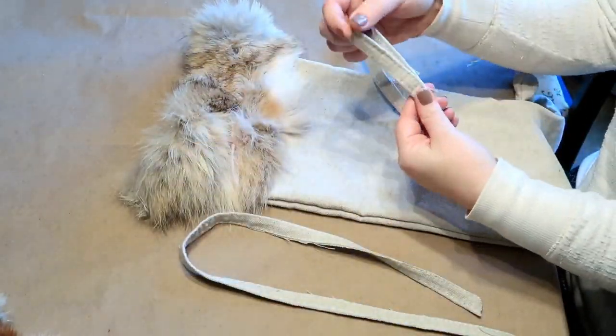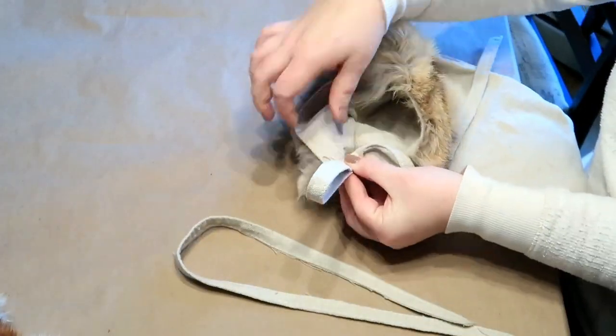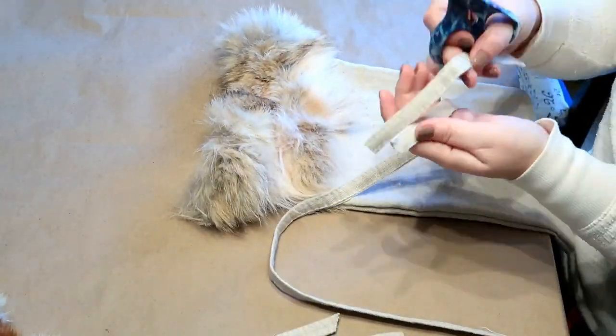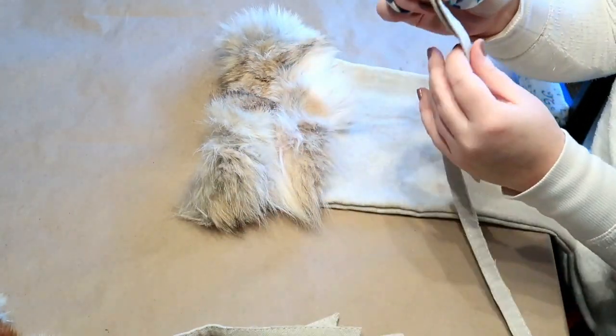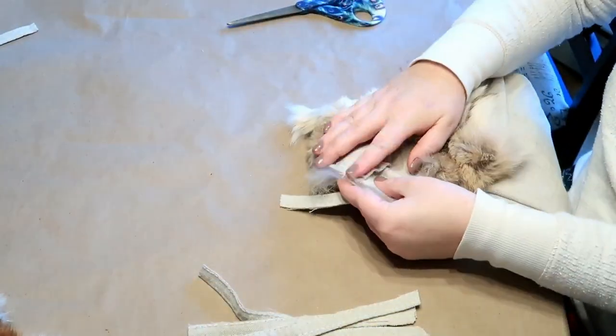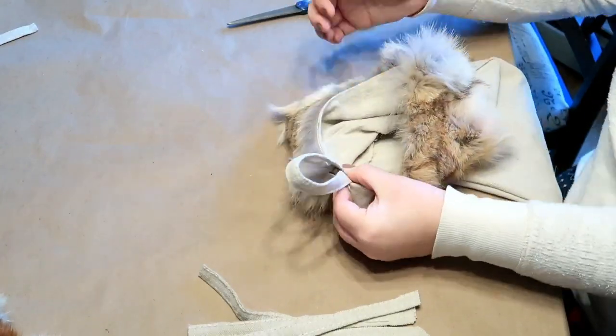Now I'm taking the edge of the drop cloth material and I just cut that in a long strip and then cut it into smaller strips. Now I'm just gluing it to the inside and that will be the holder.